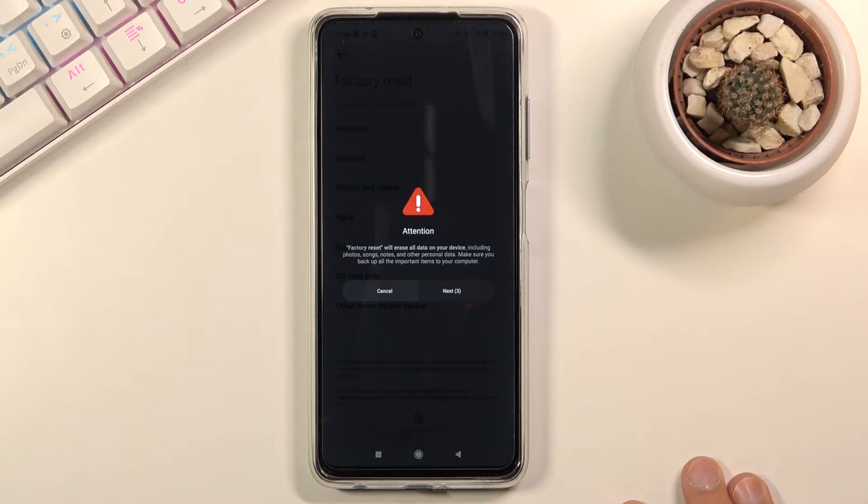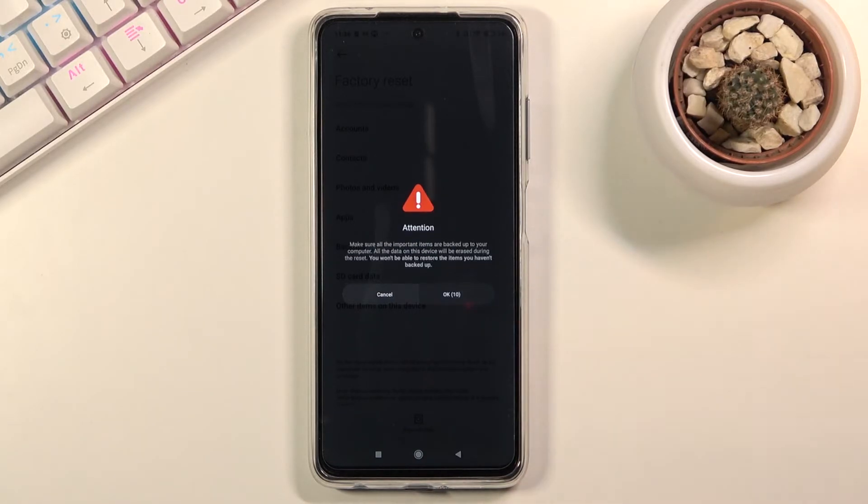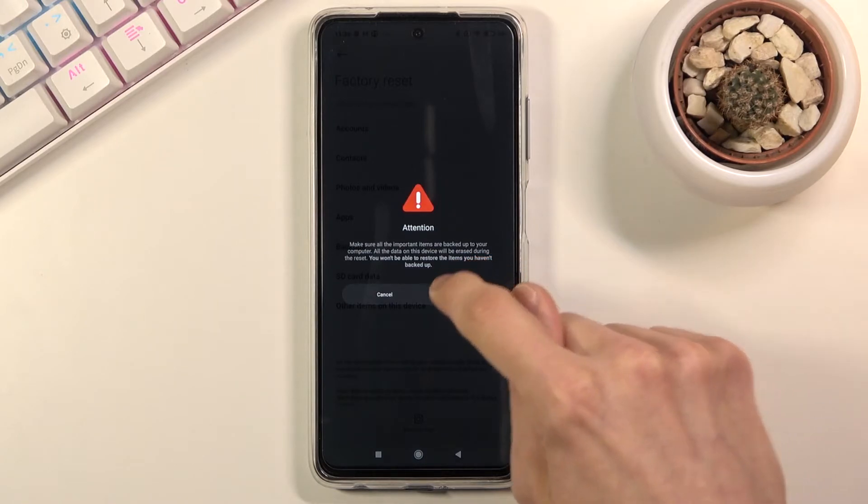Basically what it's telling us is that factory reset will remove all the data from your device. So if there is anything that you would like to keep — maybe photos, videos, documents or stuff like that — then you might want to back that up beforehand. Otherwise you'll lose it permanently, and that will happen once you tap on OK.